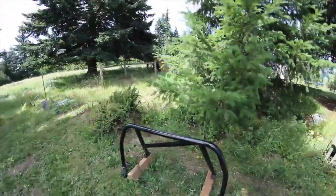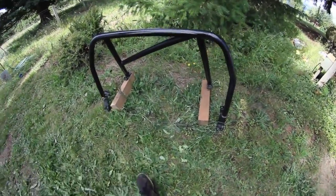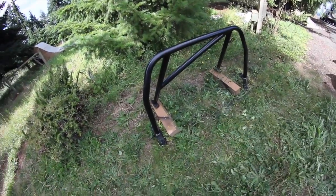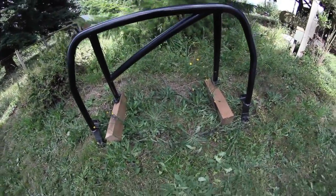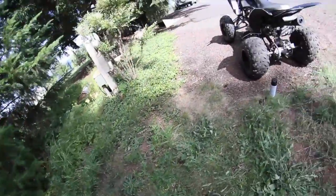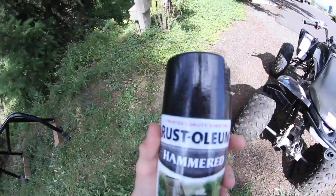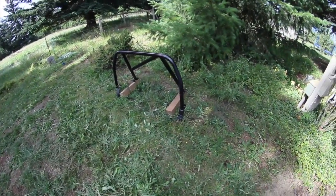I finally got a real roll bar. It's a Hard Dog roll bar, pretty good condition. I got it used — it was cheaper than a brand new one. I'm gonna go ahead and put a new coat of paint on it because it's kind of scratched up. I got this hammered black. It's kind of cool. So I'm gonna spray that on.